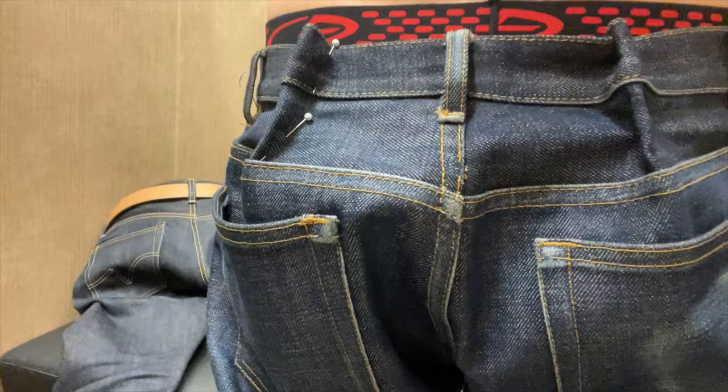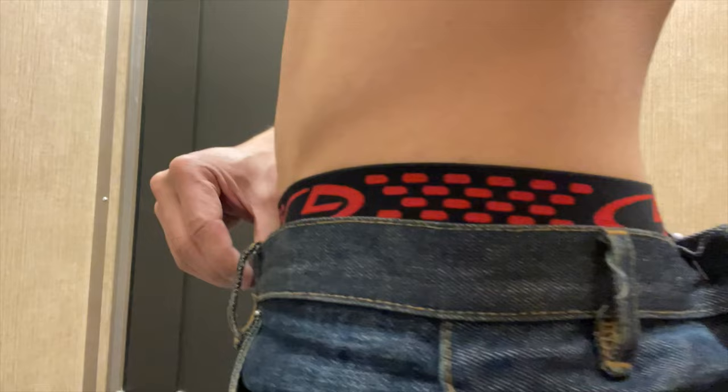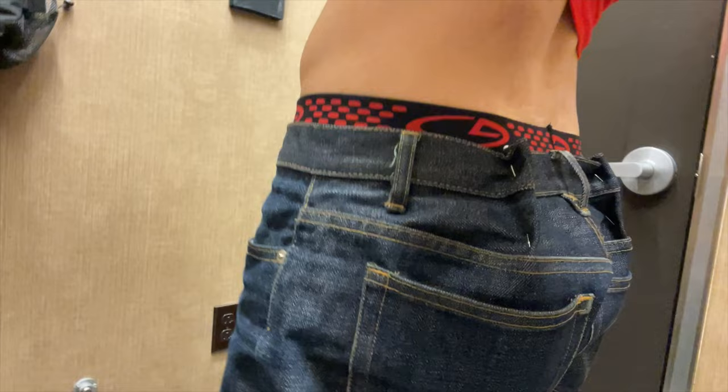I met with the tailor and they pinned the jeans to my desired waist size. Note that for this alteration, you should ask for them to downsize or take in the waist. I had the tailor take in the waist from the back side. They had an option to also take in the waist from the side as well, so that the seat on the back side wouldn't look so bulgy. But I just opted for them to take it in from the back side only.